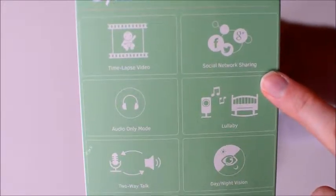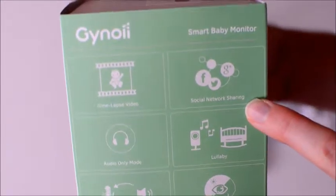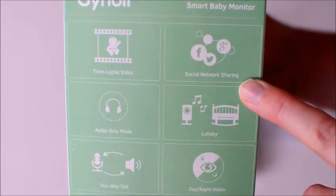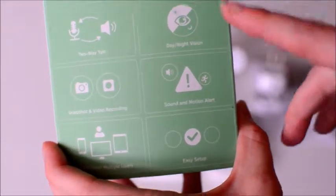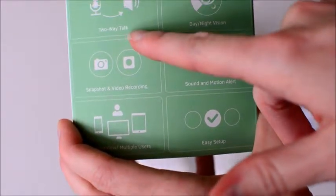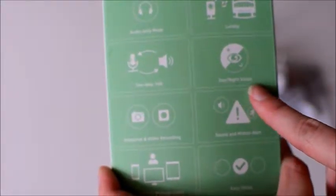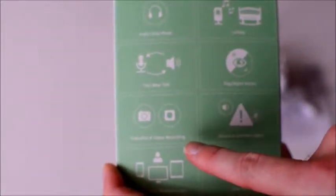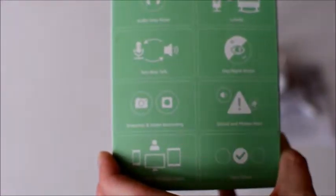Another thing that's unique to the Genoi Baby Video Monitor is the social network sharing capabilities. Right now this is supported on Android phones and tablets and they're working on this for iOS. It plays music, there's also two-way talk capabilities, day and night vision — it's got really good night vision. It's 720p, so high definition, and you can also take snapshots and videos during your monitoring.